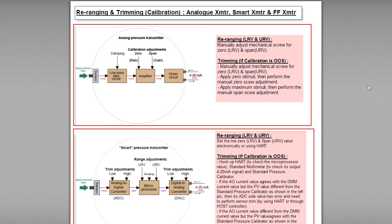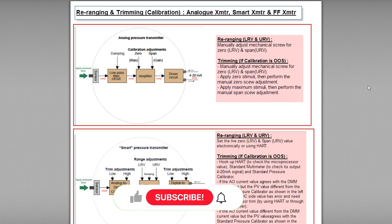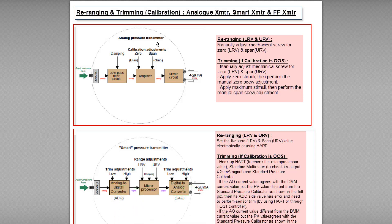Hello, today I'm going to talk about the theoretical concept of calibration for both the analog transmitter and the smart transmitter. First I'll talk about the analog transmitter. In this example I use the analog pressure transmitter for our discussion.